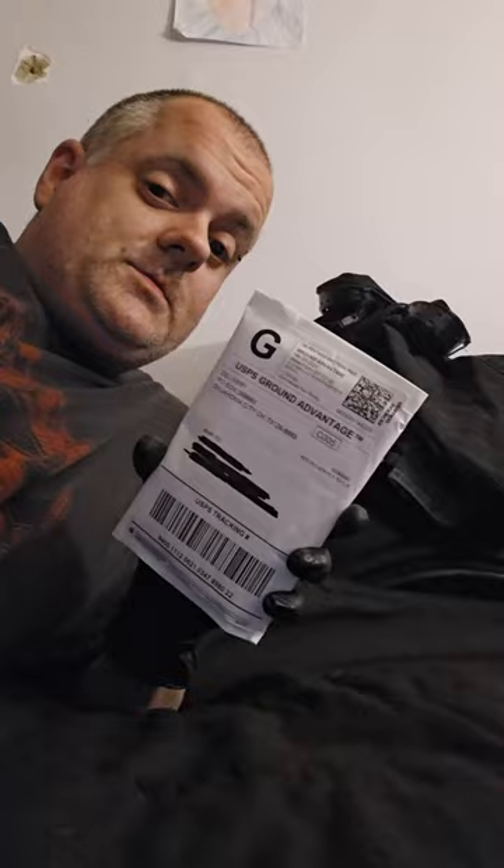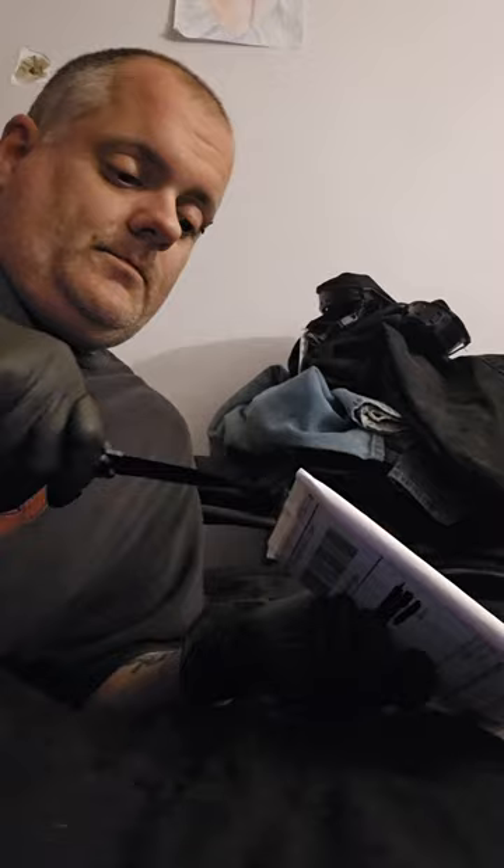Alright y'all, coming back to you again with another package from UpMix, going to do another review and unboxing on it.